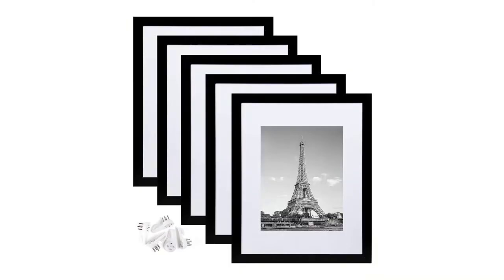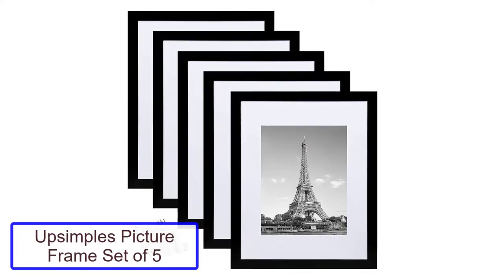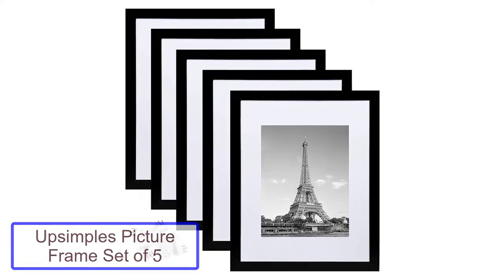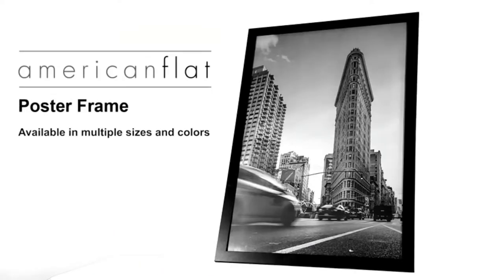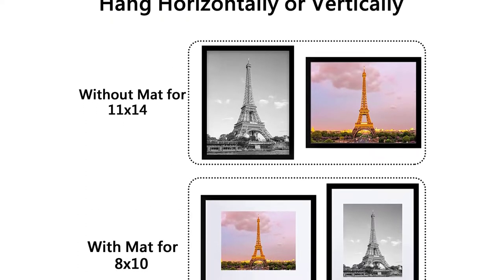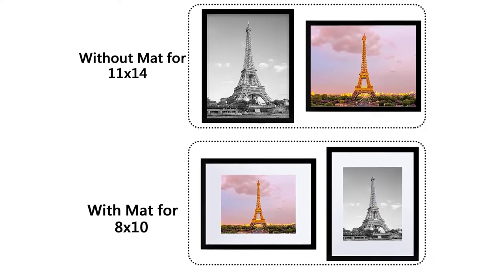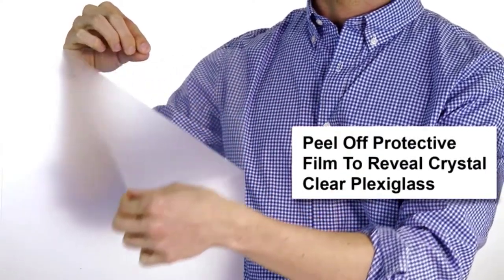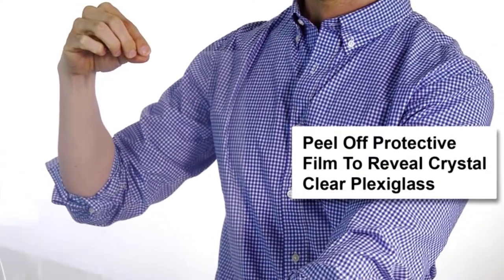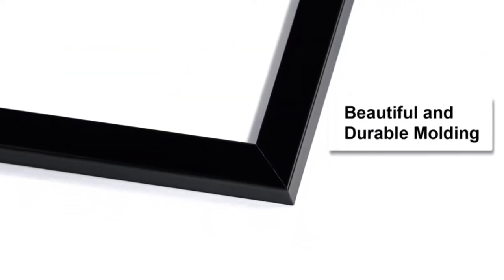Number 1: Upsimple's Picture Frame Set of 5. This set of 5 frames from Upsimple provides enough frames to decorate an entire wall in one pack. The frames come with an option for matting and include a spring-loaded synthetic wood backing to secure the print and prevent sliding. These simple frames work well with nearly any design theme. There are 12 color themes offered in rectangular sizes ranging from 9 by 12 inches to 16 by 20 inches.